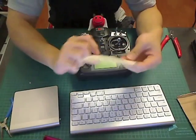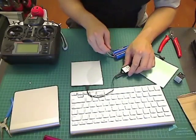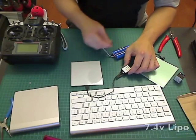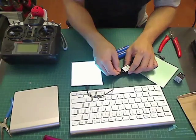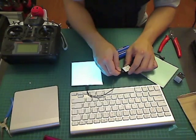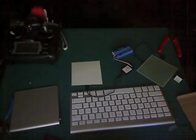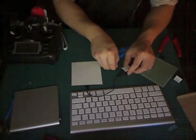Here's an EL panel I already soldered to the inverter. I'm going to add a battery to it so you can see it glow. Let's turn off the lights and see how bright it is — all you'll see is the light from the panel.